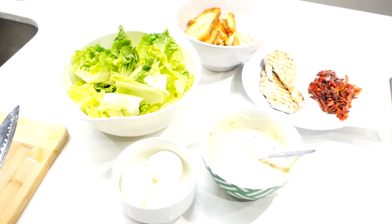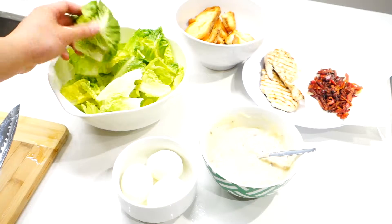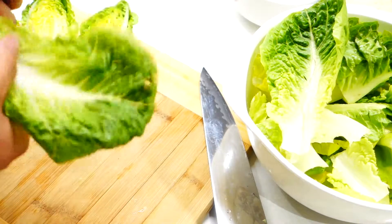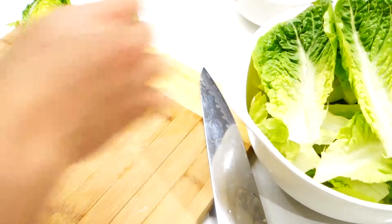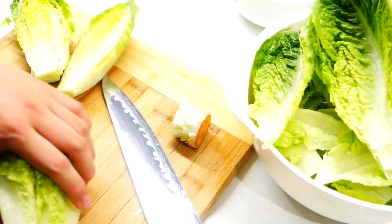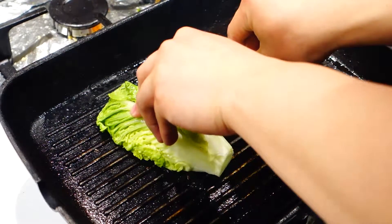At this point we're pretty much done and we just have to put everything together. I have some cos lettuce that I have cut and washed, as well as all the other ingredients prepared so far. For the modified version of Caesar salad, we're gonna need to do one extra step because we're gonna use the whole cos lettuce heart instead of just the leaves. All you need to do is pick off the outer leaves, cut off the bottom part and split it in half. Then we're gonna put it onto a hot grill pan for about one minute or until it has grill marks.